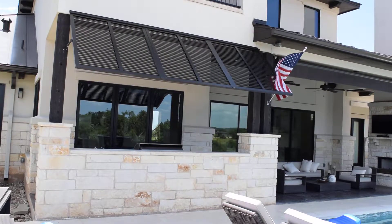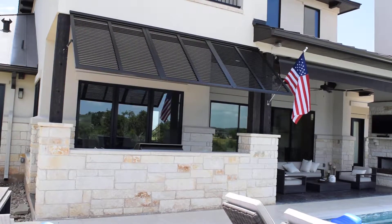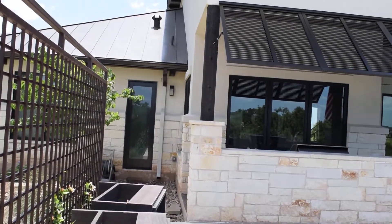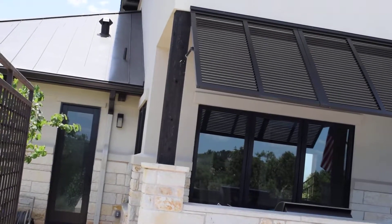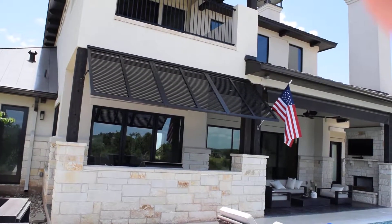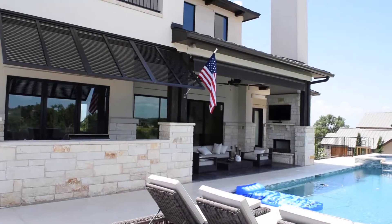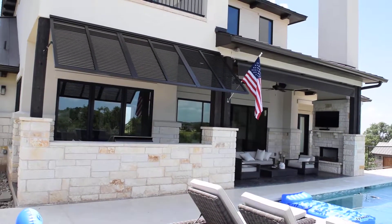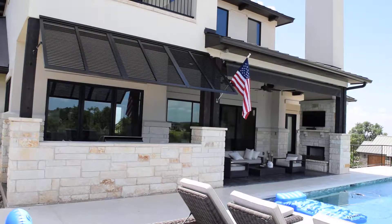This unit is what we call our C-blade. We also have a beefier unit that provides storm protection as well, but this one is more of a decor product. Very nice installation, very simple product. As you can see, it's held with arms on both sides and it's one complete piece — three panels working together.